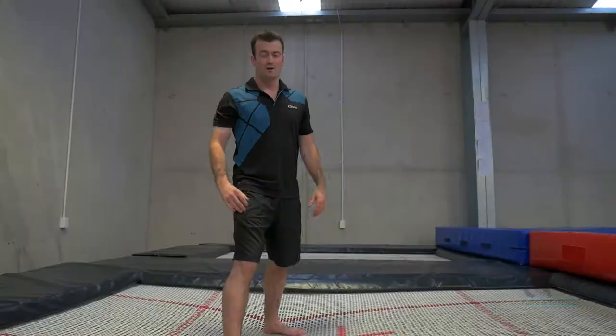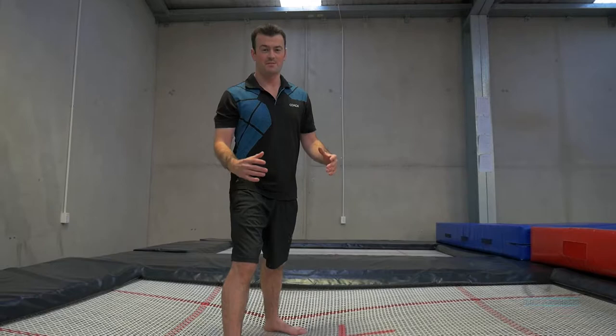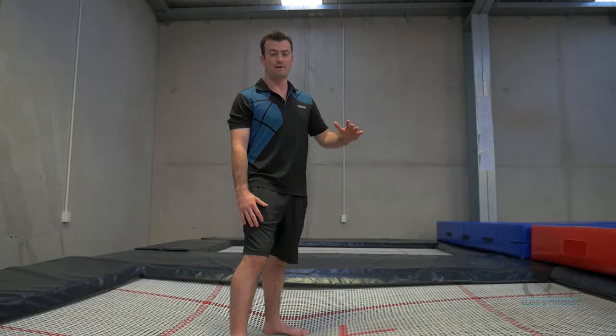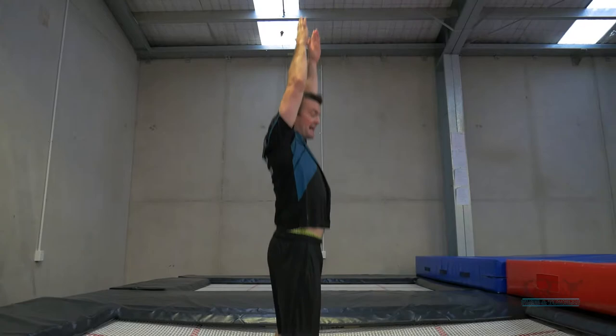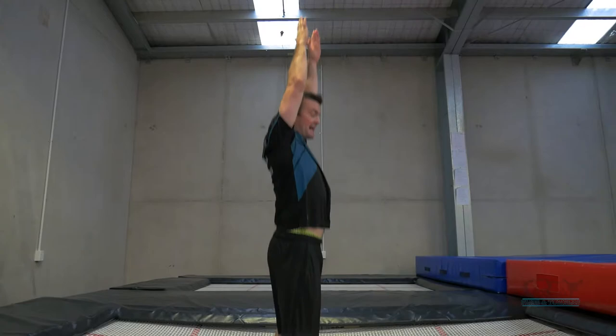With these skills, don't start too high — start at a low to medium height and build up from there. You want your arms above your ears to start with. Small jumps, arms come down when you land, and back up on the finish.